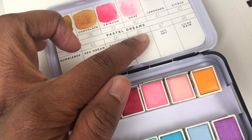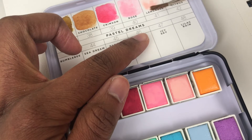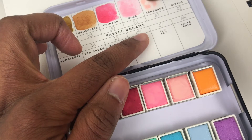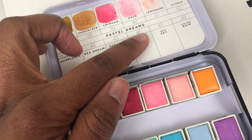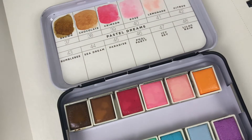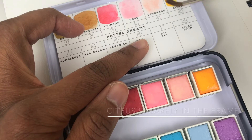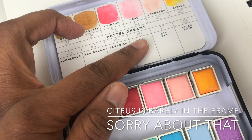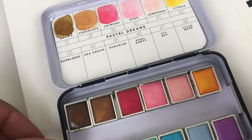Here's lemonade. Look at the values with that too — they're not very opaque, which is good. Citrus — whoa, it's like a neon yellow, very warm, very pretty. This is bumblebee.